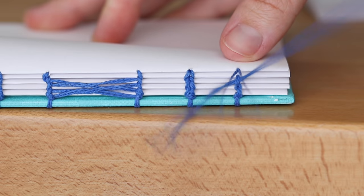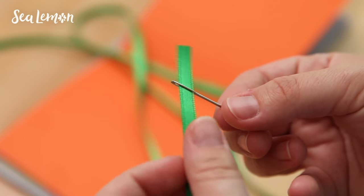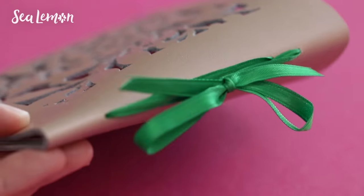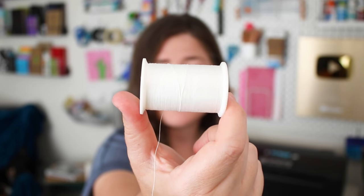Just because I bought this stuff doesn't mean that's the only thing you can bind with. Bookbinding is a lot of preference. Some people like to bind with ribbon or the basic sewing thread that comes on a bobbin like this. I like to use this for case binding, but a lot of people will just use it for any type of binding, which is totally fine. My preference is just my preference and it's not the only way.